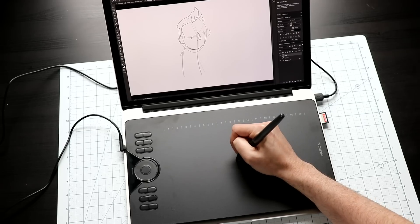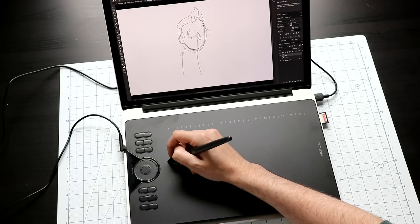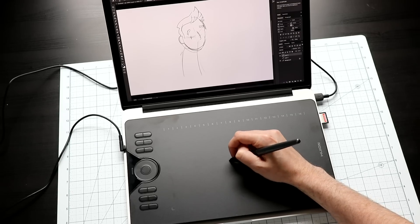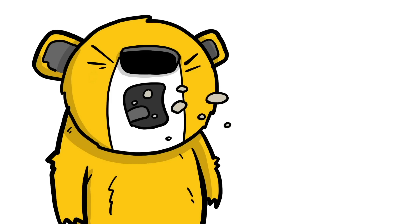The tablet itself has a live area of 10 inches by 6.25 inches — that's the space on the tablet that you can draw on. I would consider this a medium-sized tablet; it comes down to preference. To me, this is the Goldilocks size: too small and it feels cramped, too big and you get burned. My point is, this is the size I like to draw on.